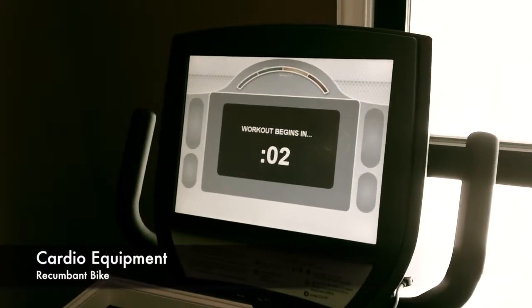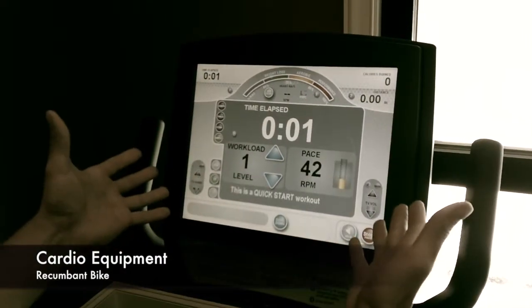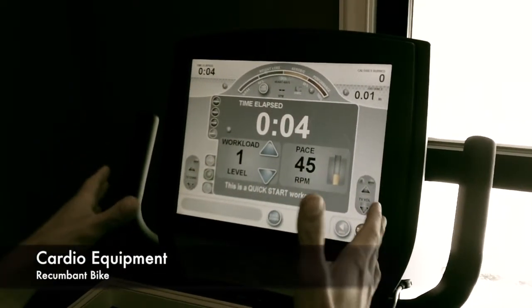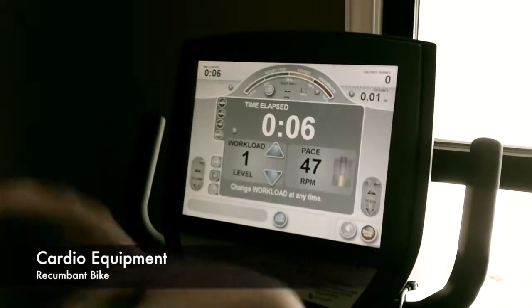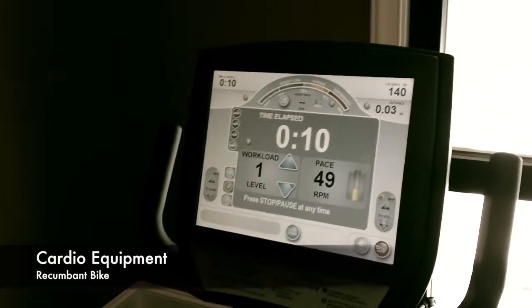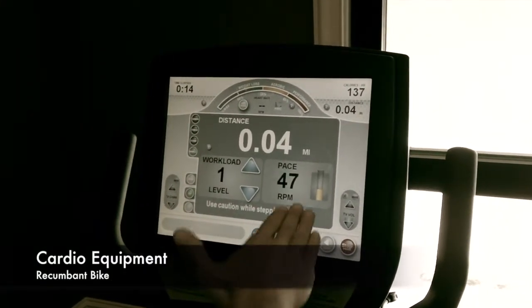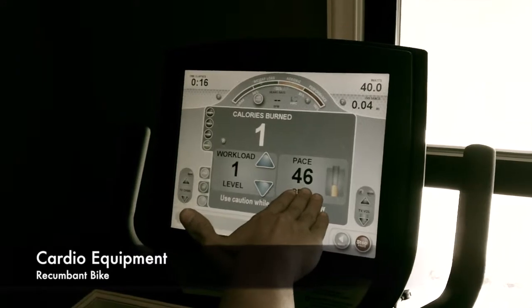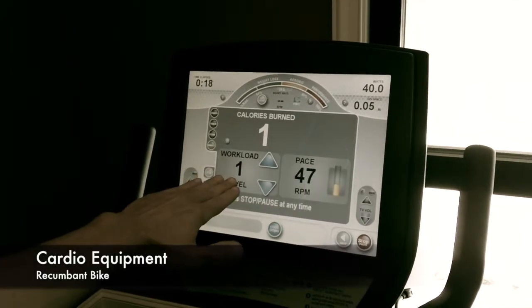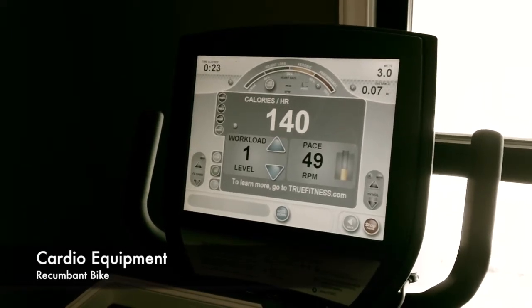Now, the reason I say that is because once you're in the quick start screen, you can manipulate every single thing that you could have with the other buttons, but you're already starting to work out at this point. So basically what we're looking at are the basics of every recumbent bike, which is going to be your RPMs — how fast you're going — and how hard the resistance is on your feet.